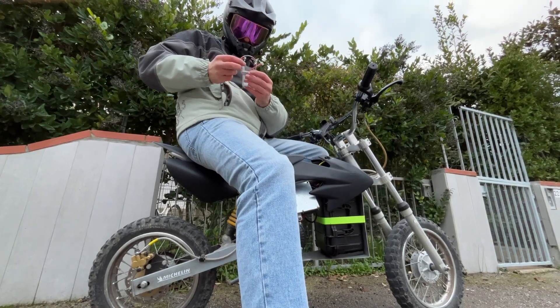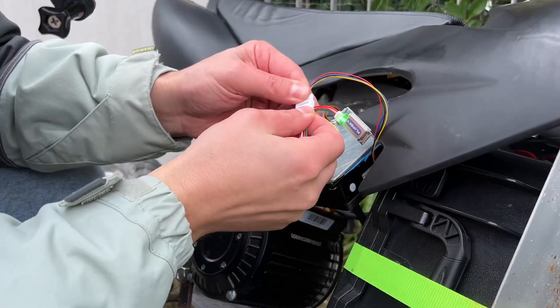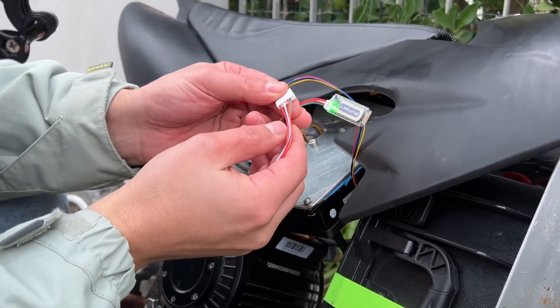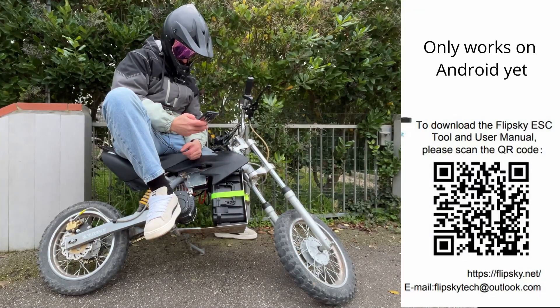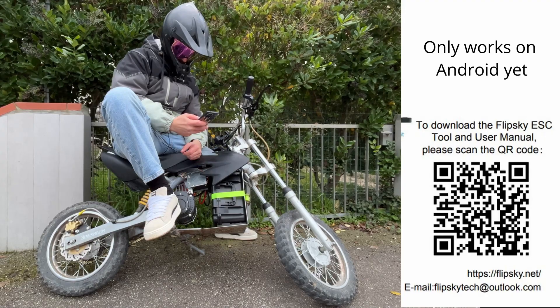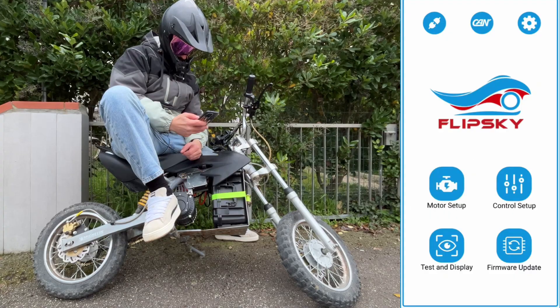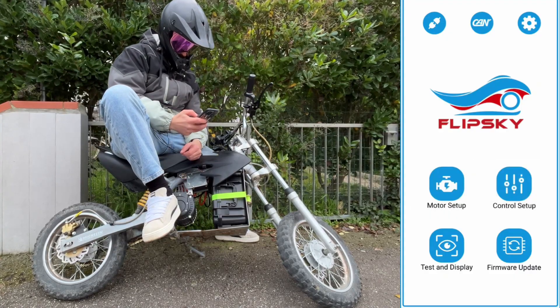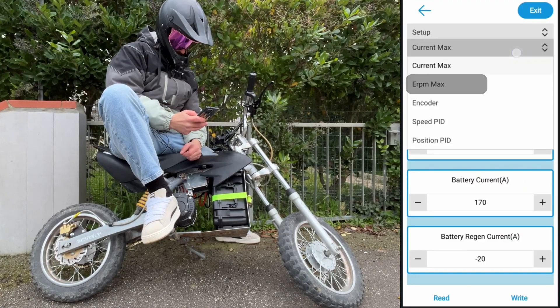Let me connect the Bluetooth module real quick. This thing is mandatory if you want to tune up your ride while testing. Just download the app from the QR code and you're good to go. You can do everything from here — motor identification, control setup — but to me this is essential for pumping all the stats.